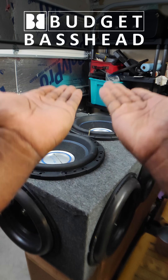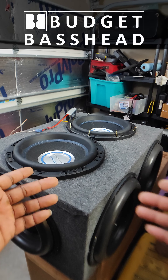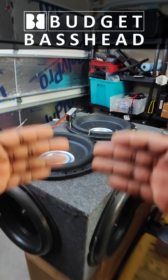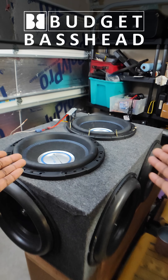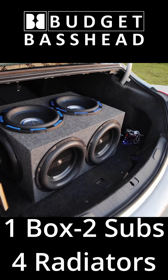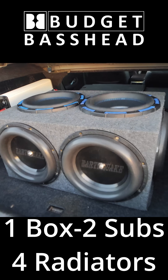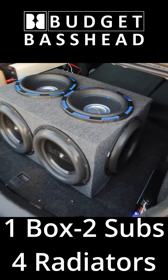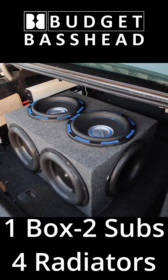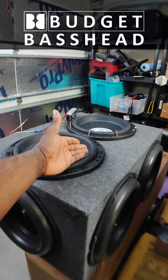You want your subwoofers moving upward in correct polarity because all the other speakers in the car are doing that. If you wire them incorrectly and they're moving downward, that downward force is going to cancel the bass from the speakers inside the car. So you won't hear any bass until the subwoofer outpowers the internal speakers — at lower volumes it'll sound like you have no bass from the doors or the subwoofer at all, and you'll have to crank the subwoofers way up just to drown out the internal speakers, and even then the bass quality won't be good.